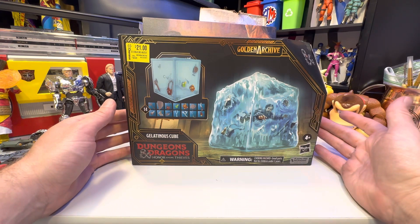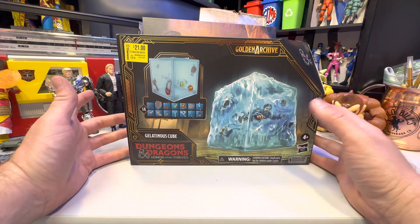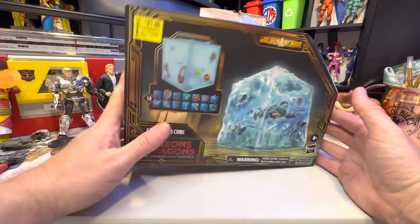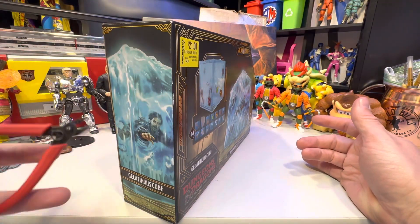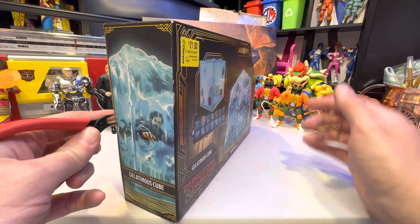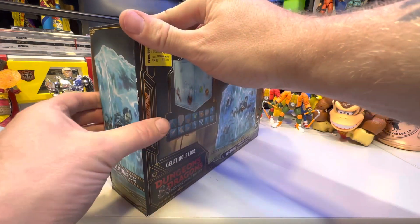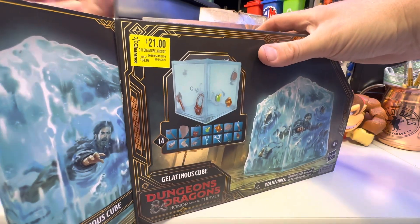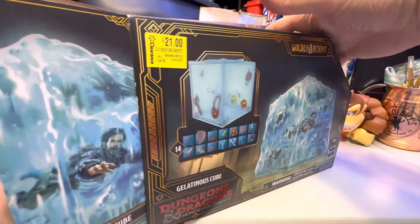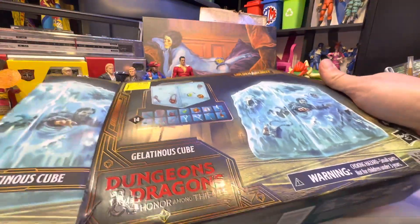I have the Cartoon Dungeons & Dragons figures, which is what I bought this for. I'm probably going to get Grimsword and Warduke too, but I really don't have any interest in any of the heroes from NECA. I think Grimsword just looks awesome — and if that's a reason to buy a toy, that is the only reason to buy a toy.